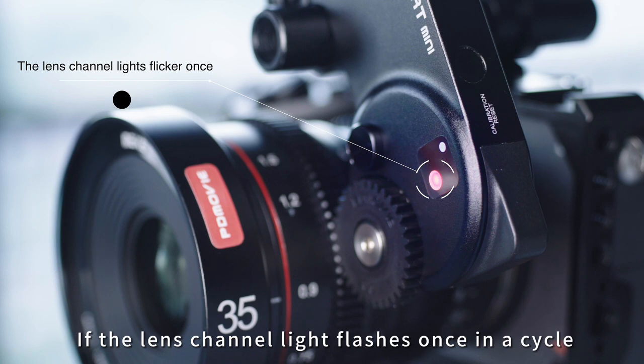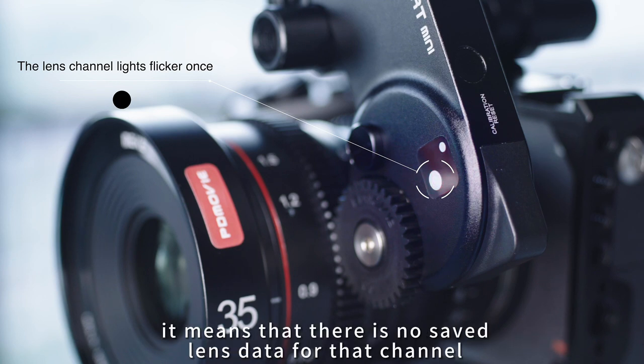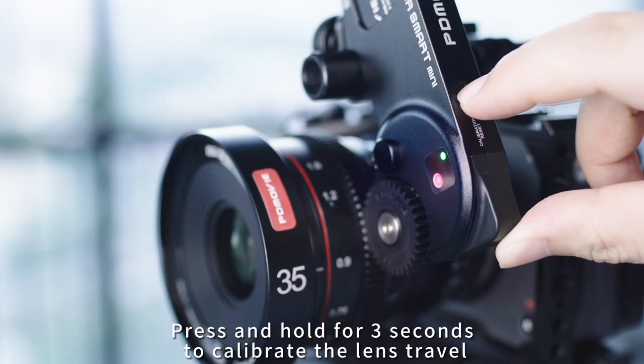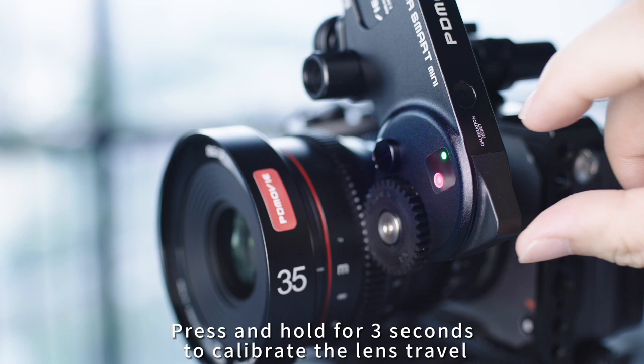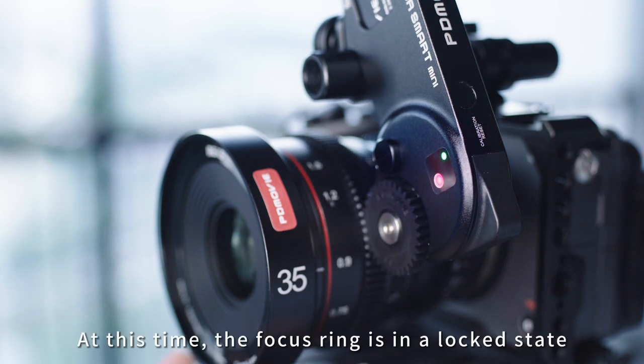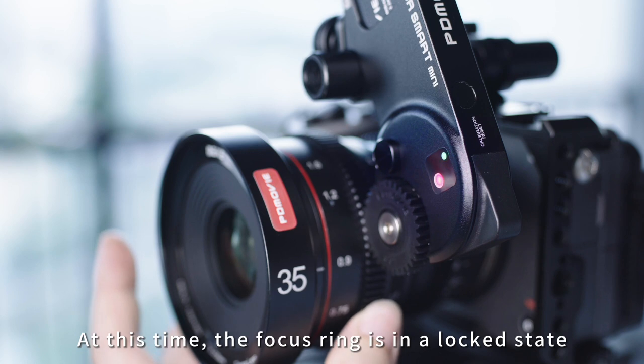If the lens channel light flashes once in a cycle, it means there is no saved lens data for that channel. Press and hold for 3 seconds to calibrate the lens stroke. At this time, the focus ring is in a locked state.